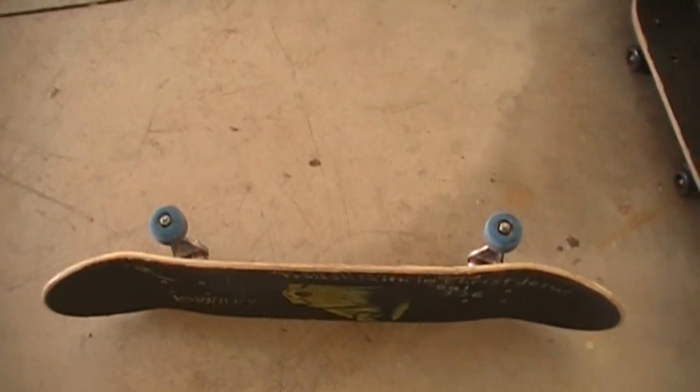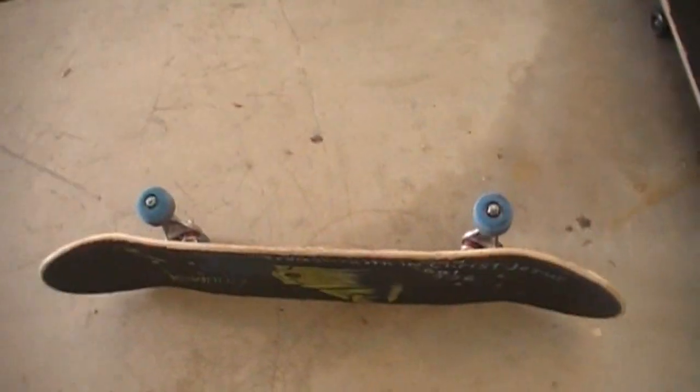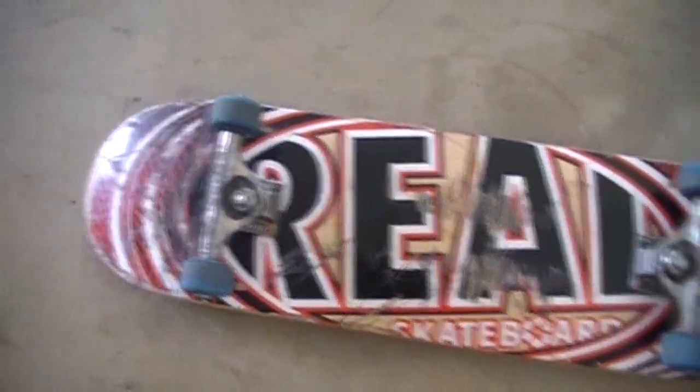Okay, so this is the deck I put together. It's new. I put it together back on Sunday, so I've been skating it for like six days. It's really nice. It's a real 8.12. I like it.